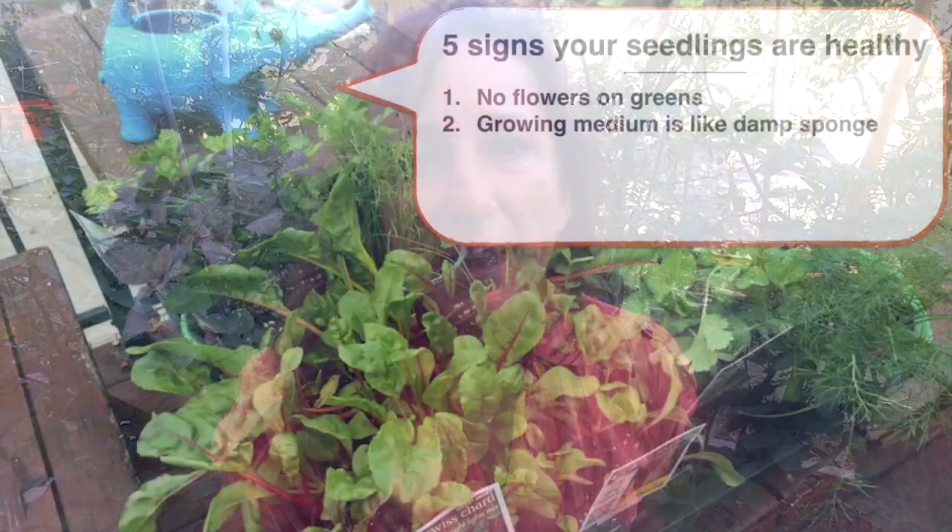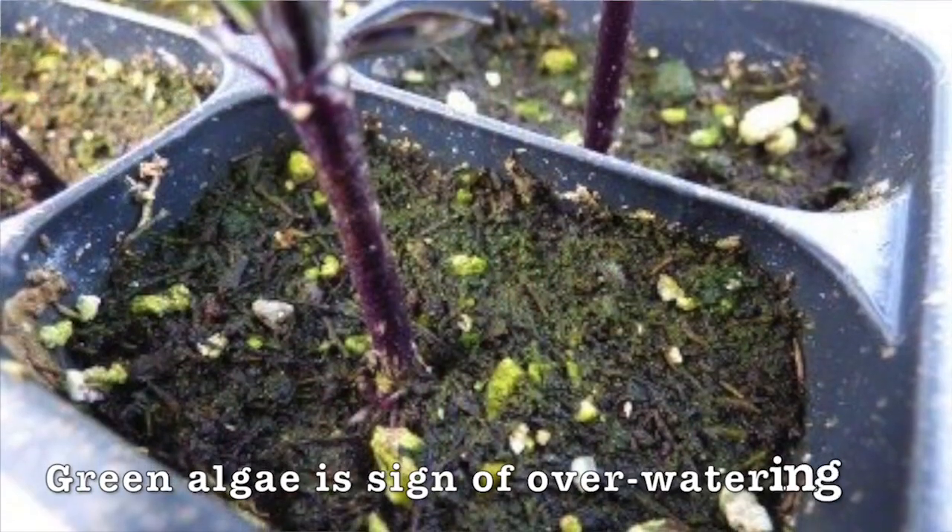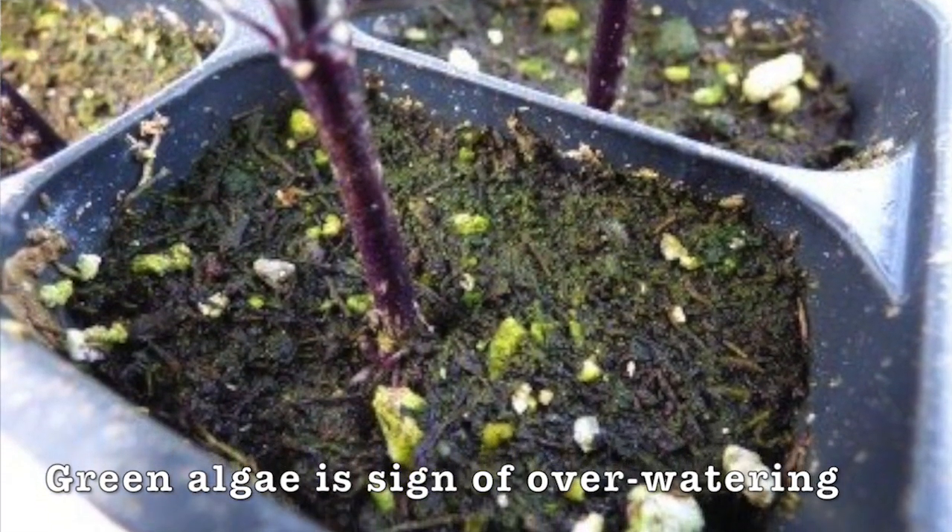The second thing I look for is the medium that the plants are growing in — I want to make sure it looks nice and damp. If it's too dry, it might mean the nursery isn't watering well and the plants might be water stressed. If it's too wet, there might be fungal issues later. Look for any green algae forming, as that's a sign it's been watered too much.